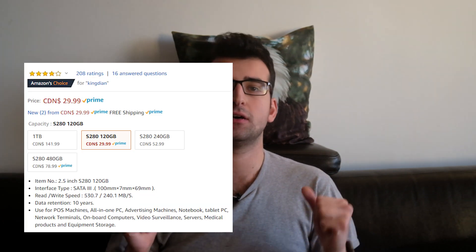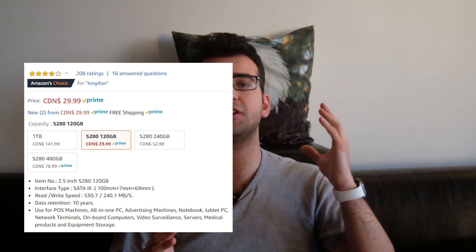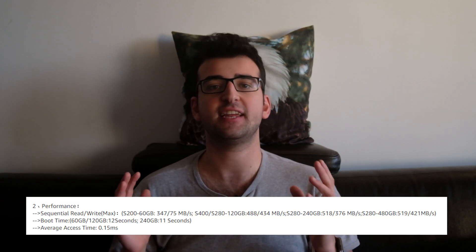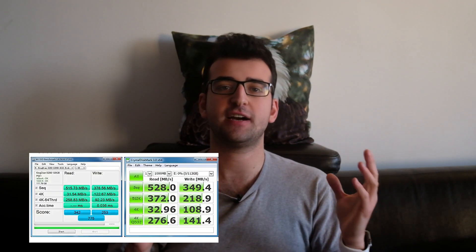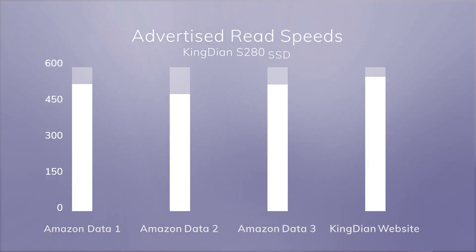Take this for example. On top of the Amazon page, the read and write speeds are advertised as 530 and 240MB. However, a little bit down the page, it's 488 and 434MB. And in one of the product pictures, it's 528 and 350. But it gets even funnier — if you go to Kingdian's website, it's 560 and 380MB. Anyways, we'll measure this ourselves.